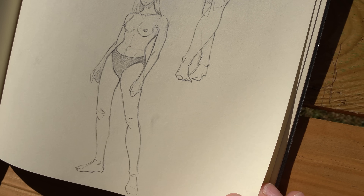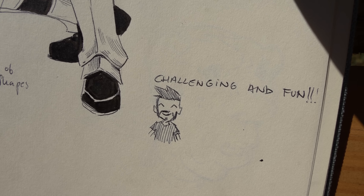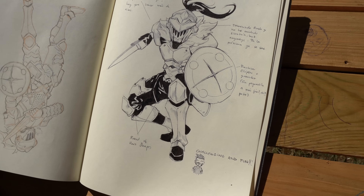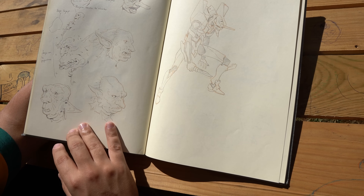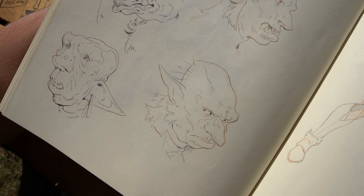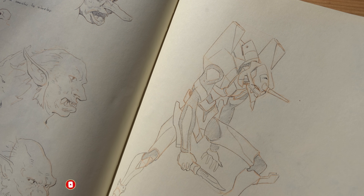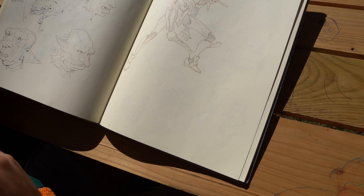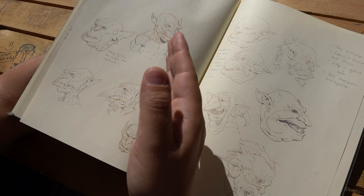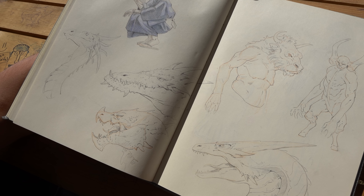Make yourself some challenges — don't stay in your comfort zone because you're not going to learn as much. Get out of it, and have fun with that. For example, here I have some Mansen studies and then Eva 001 from the Evangelion series — to understand how those design things work. Different designs, different things — that makes your style grow. Take your own approach to what you study and try new things.